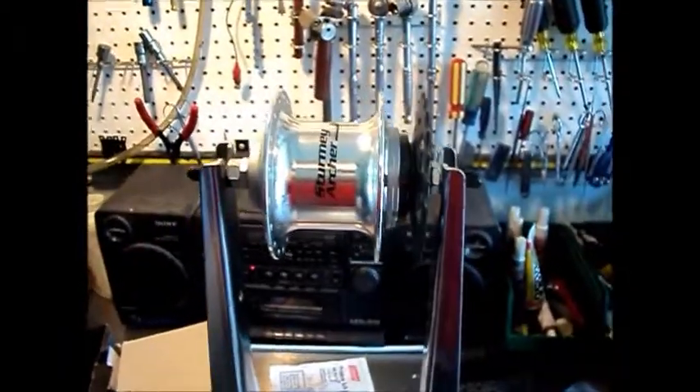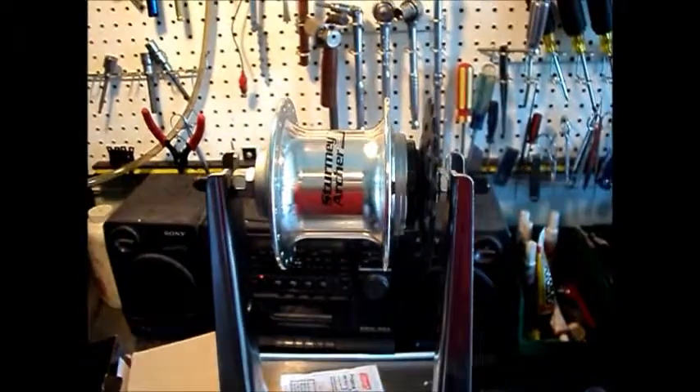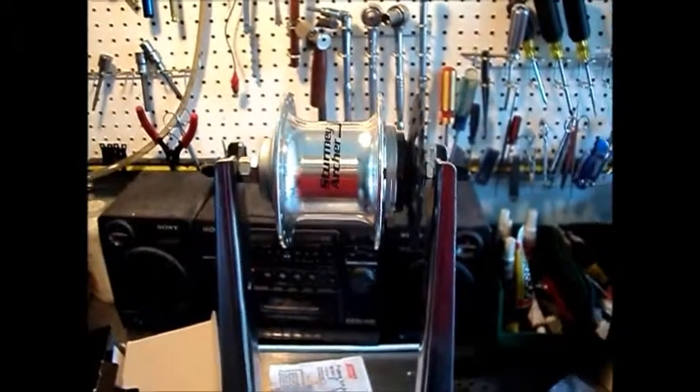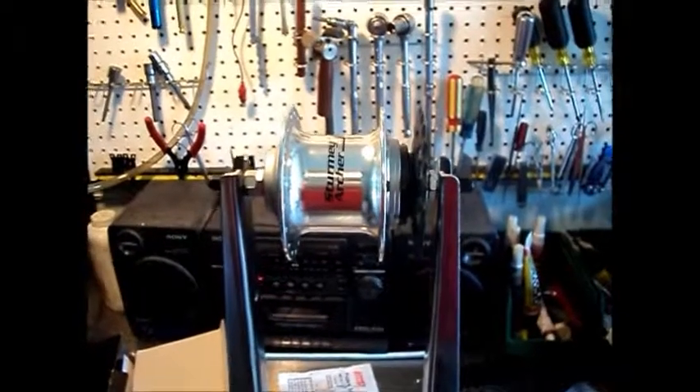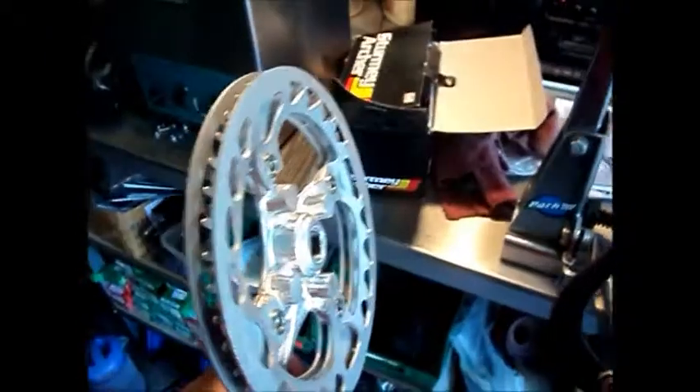So we've flipped the dished cog around and re-measured. And we're now working out to a 48mm chain line. So hopefully that will work out for us and we'll be able to use the inner chain guard.